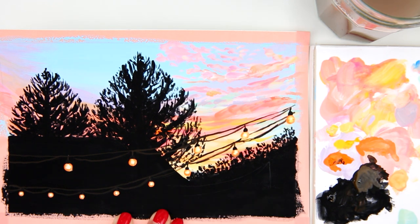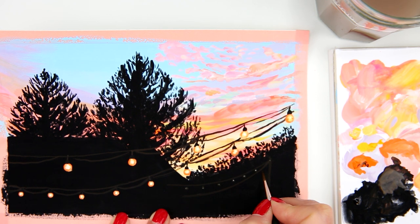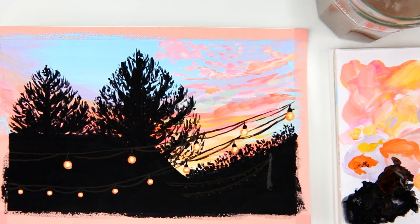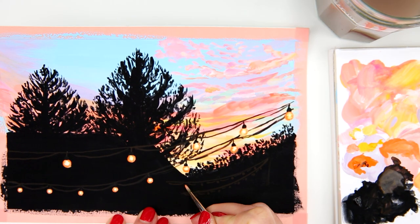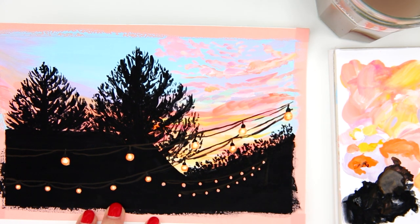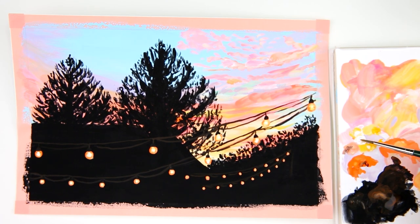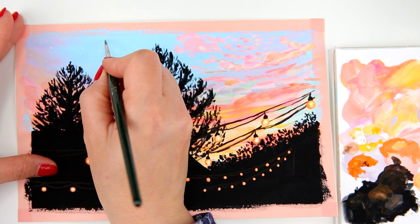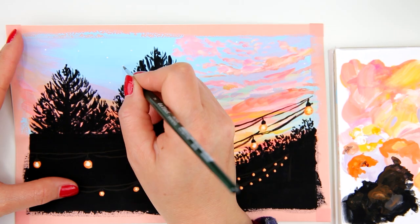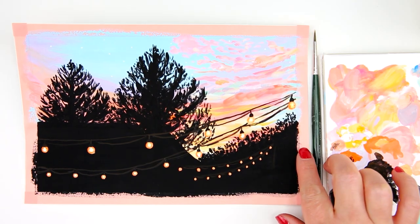I decided to add string lights for my neighbor's house as well, drawing a smaller version and repeating the same steps as the first set. I also add a few stars to the sky using the number 2 round brush and white, making a few dots. And now I think we are done with the painting.